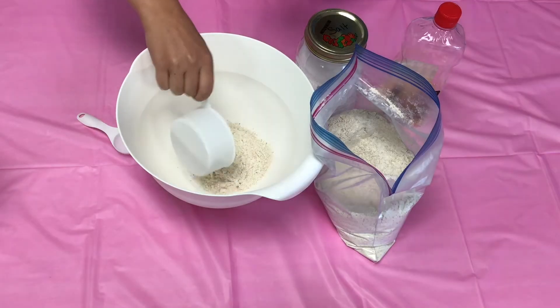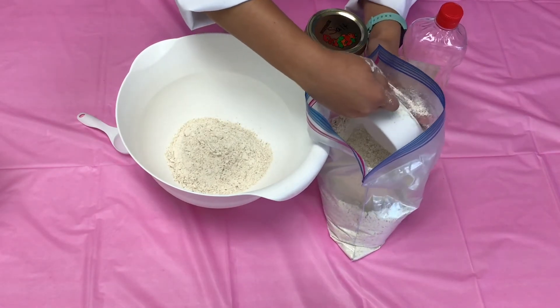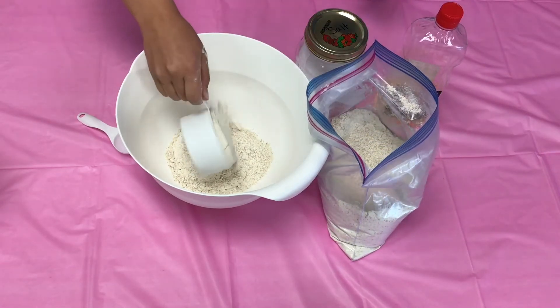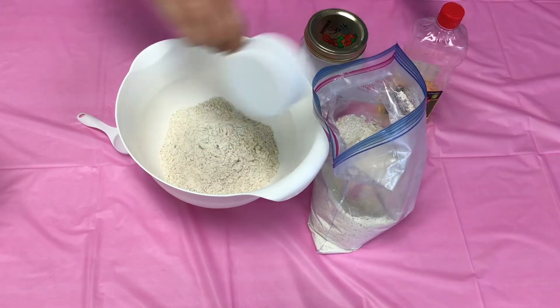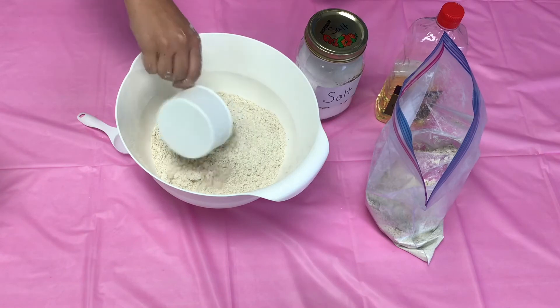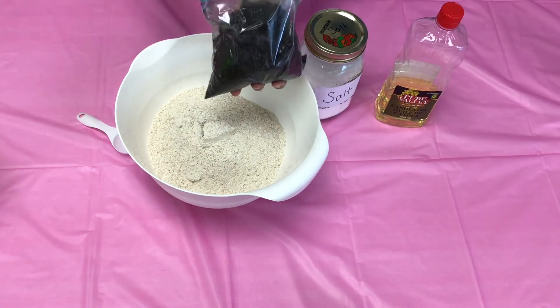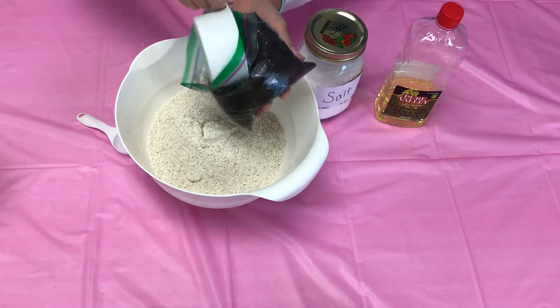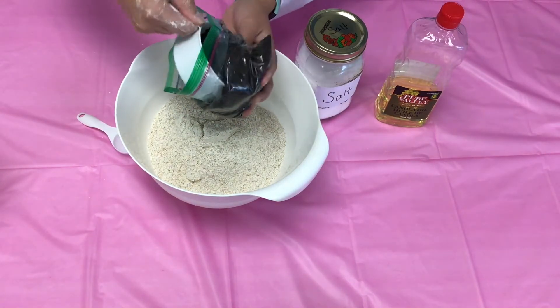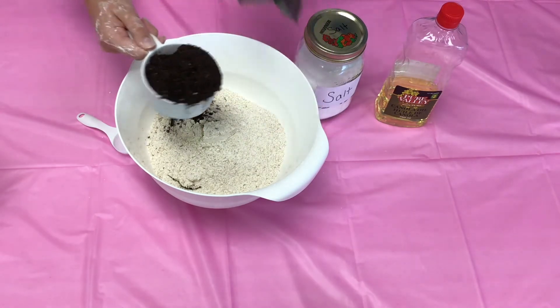For our base, we started off by using 5 cups of flour. Now you could use paper mache, or you could use modeling clay or something else, but we chose to use a salt dough base. So 5 cups of flour, and then we added a cup of dirt also. And you could also, instead of dirt, use food coloring, or you could choose to paint your volcano once it's dry. Whatever you're feeling.